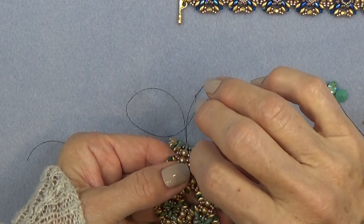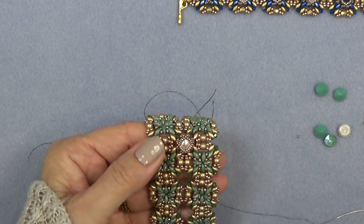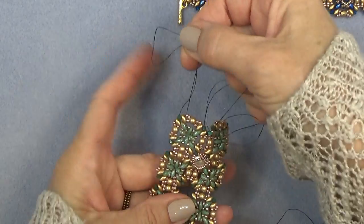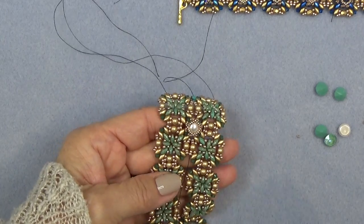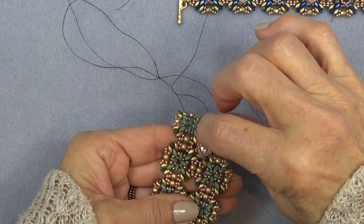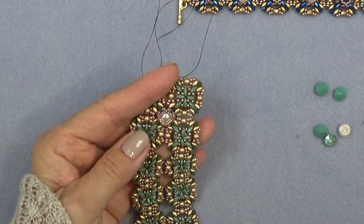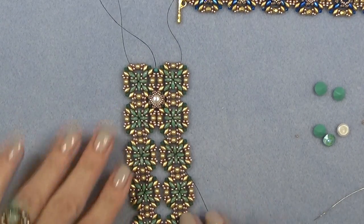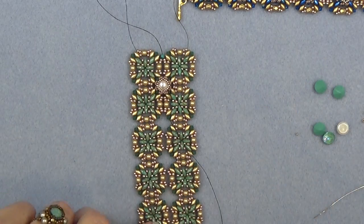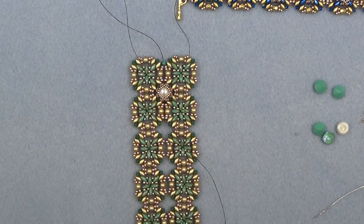And of course you have to connect the top, so you're going to go back down this side through all the beads — give it a pull so that they go together nicely. Here now I'm set up to add another pearl or stone. You're exiting this group of 11-0s and the pearl — just sew through this super duo and the bicone, and now you're set up to put another stone on. Very easy to maneuver your way all the way down this bracelet. Do as many as you want down the center, and then I'll show you how to add the chatons on the end pieces.